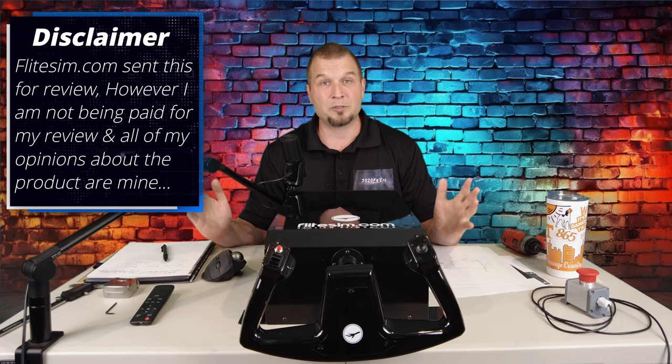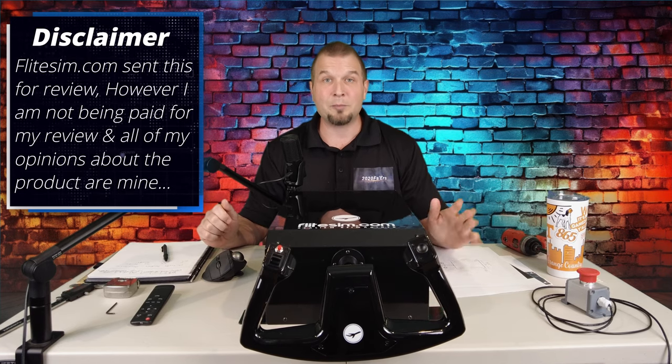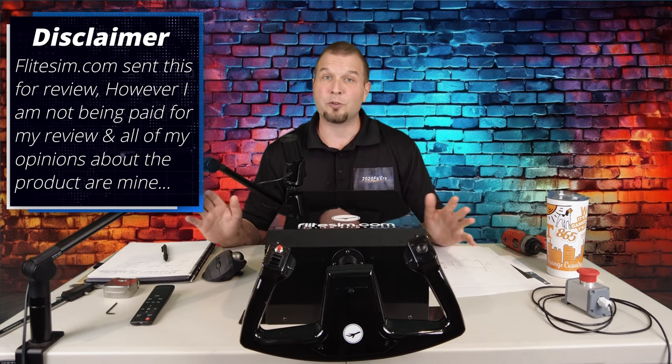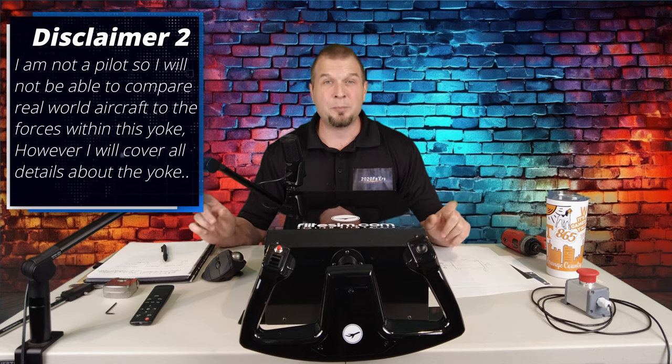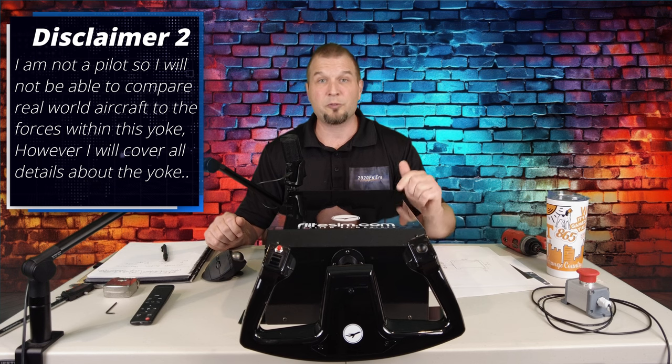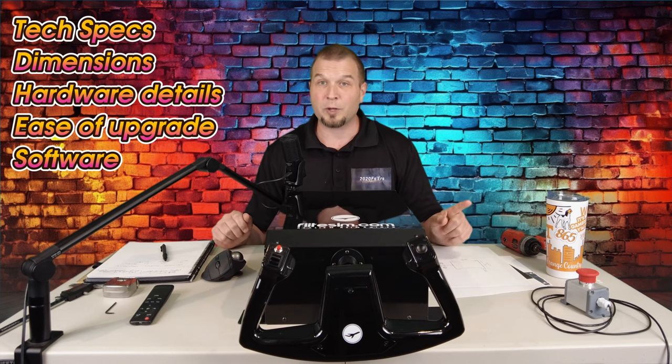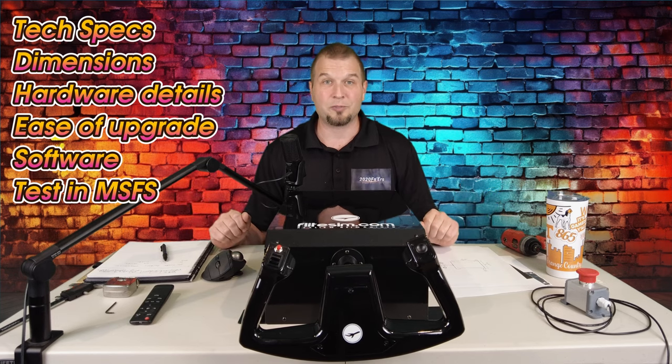Before we jump into the review, I have two disclaimers. One, FlightSim.com sent me the yoke for review. However, I am not being paid for my reviews, and all the opinions about the product are mine and mine alone. FlightSim.com is also not privy to any of my videos beforehand, and they are seeing everything just as you are. My second disclaimer is I am not a pilot, so I will not be able to compare the actual forces in a real aircraft to the force feedback yoke. However, I feel this is a small caveat, as I'll be going over much of the detailed information about the yoke, such as tech specs, dimensional specs, hardware details, ease of upgrade, software, and of course, demonstrate the forces inside a Microsoft Flight Simulator.